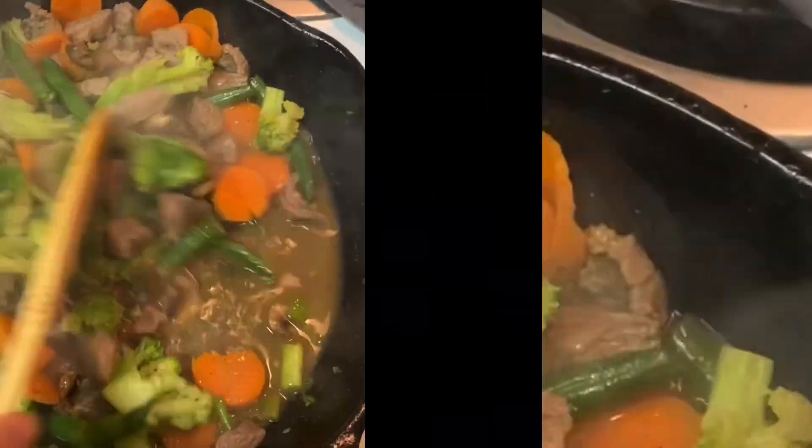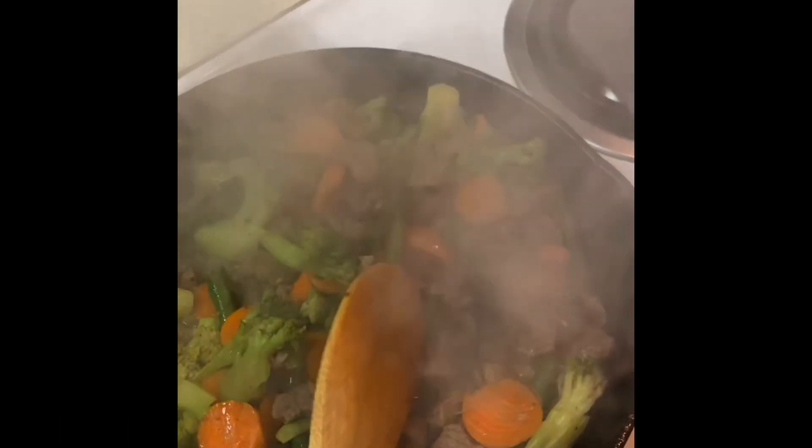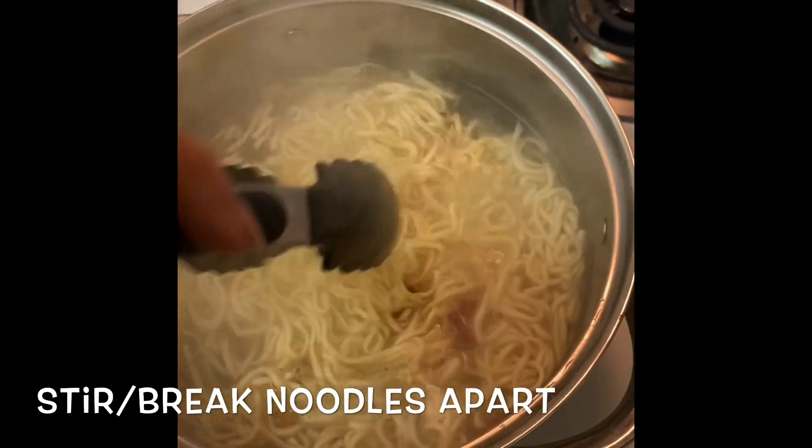Turn up the heat a little bit because you're going to want all the water to cook into the veggies and steak. Stir and break the noodles apart.